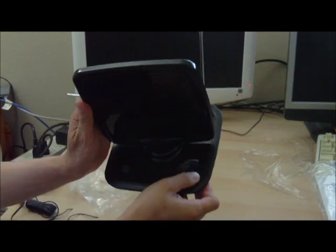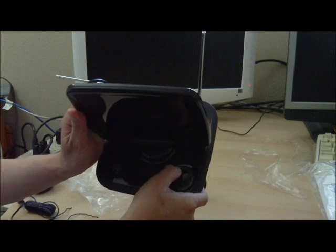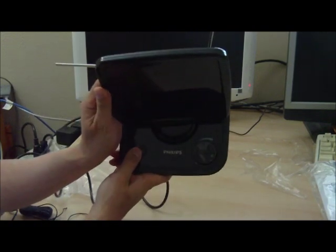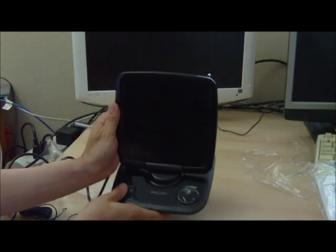There's an amplification knob over here — you can turn it to adjust the amplification level from low to high. The power switch right over here lets you turn it on and off to amplify the antenna.